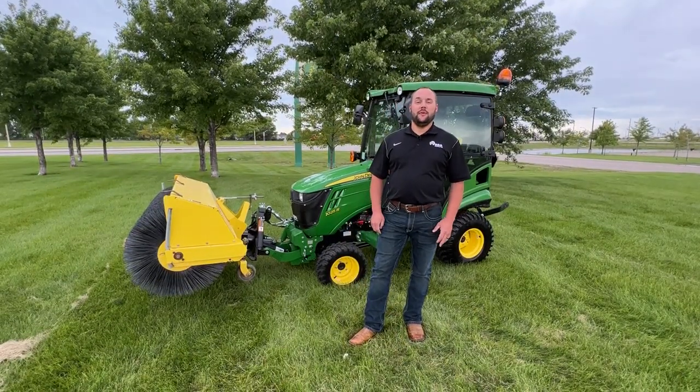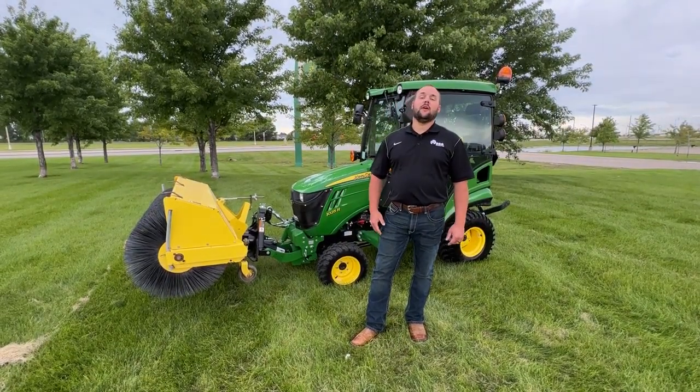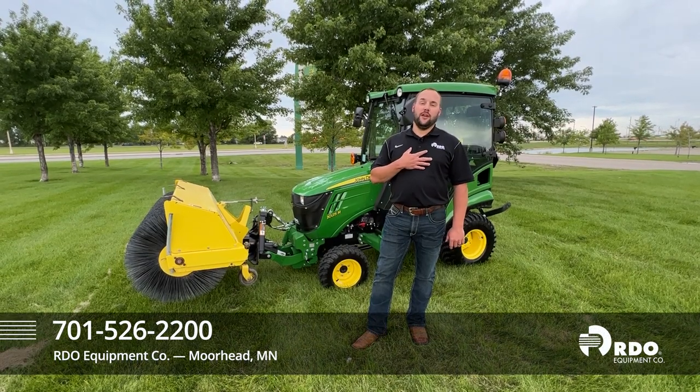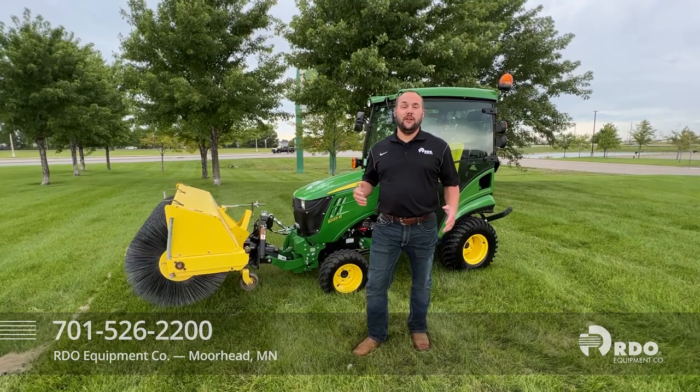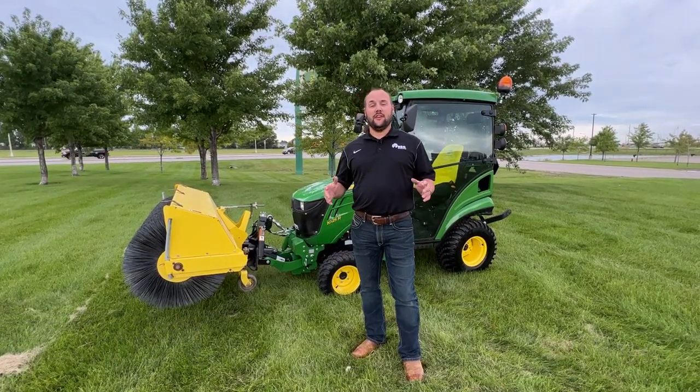If you're in the market for a snow setup as versatile as this one, give me a call — Alex Mitchell at the RDO Moorhead location. Let's have a conversation about it. I'll tell you all the ins and outs of what you need to know and what it's going to take to get into a setup like this.